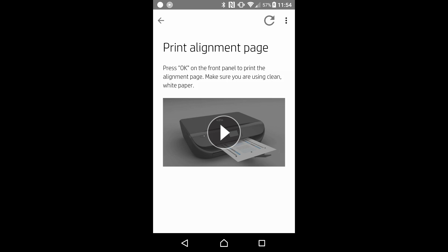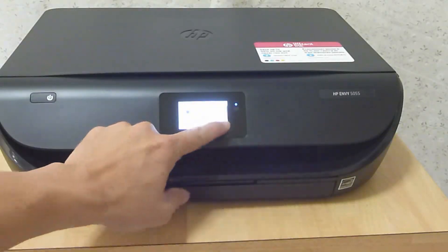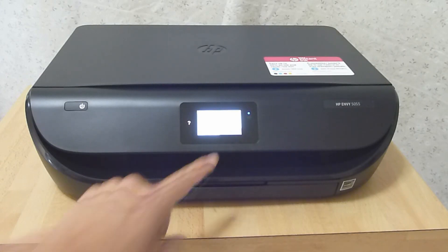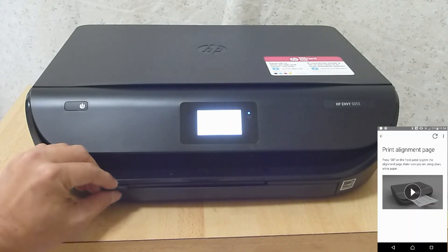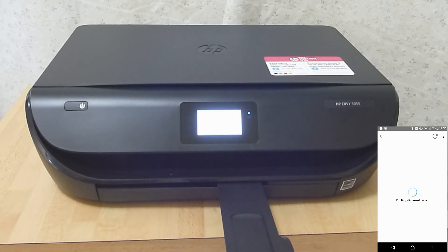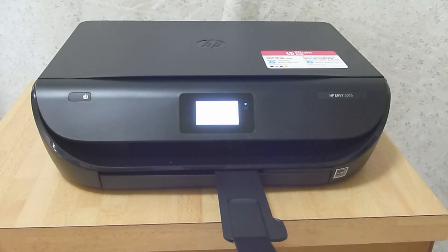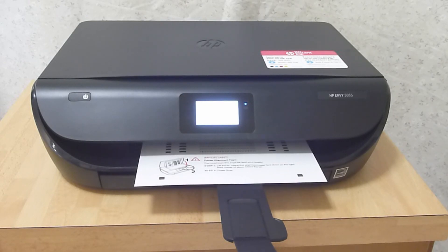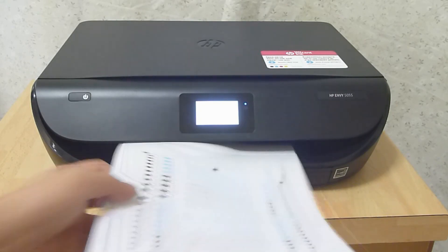We need to print an alignment page. From the front panel, press OK. We have loaded the paper — press OK and align the printer. Pull out the output tray as shown. It is now printing the alignment page. The alignment page is printed.